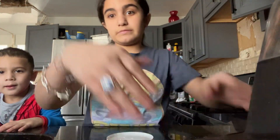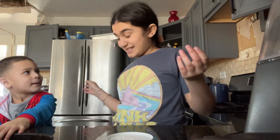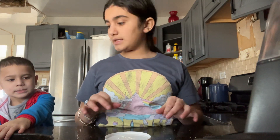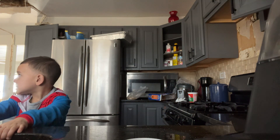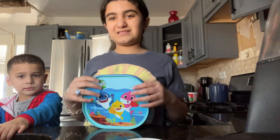Hey guys, welcome back to another video with my little brother and me. Today, let's get started. So first off, his bagels are first because he likes to have bagels. This is how you make bagels — you already know, but this is for the ones who don't.